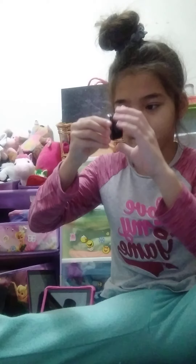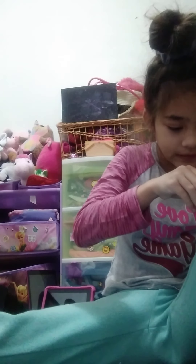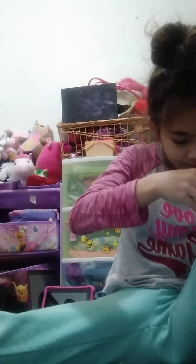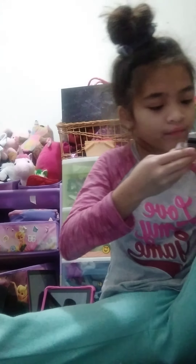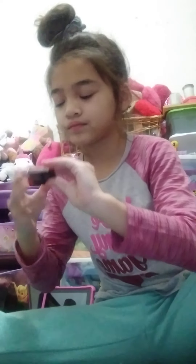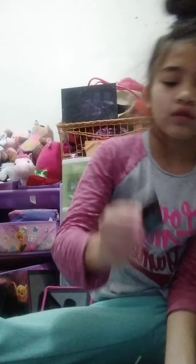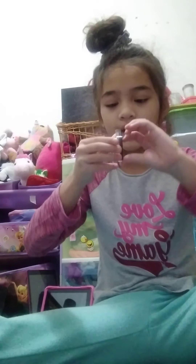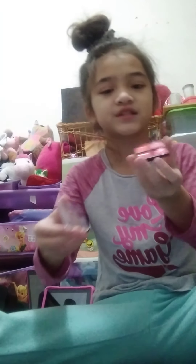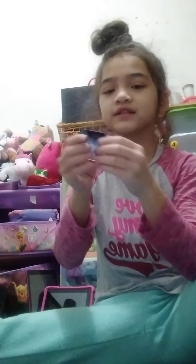This is lip gloss. Why is everything in makeup so hard to open? Mom, do you ever feel like makeup is way harder to open than it needs to be? Yeah. And that's lip gloss too.